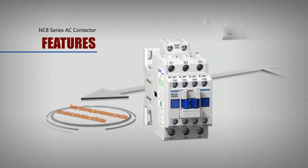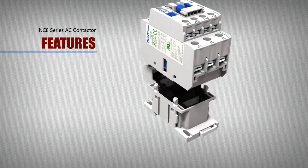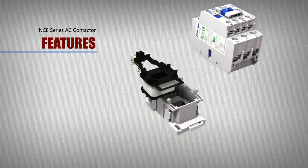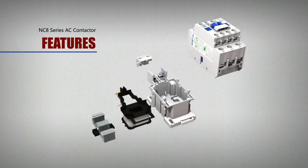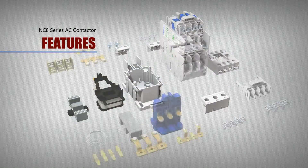Energy conserving and environment protection, with international authoritative certification. Series products are made of recycled materials in line with EU green directives to minimize impact on the environment.